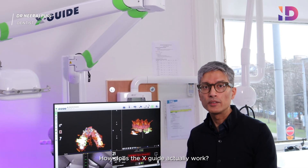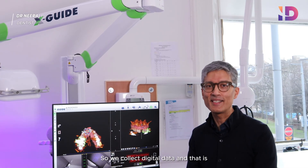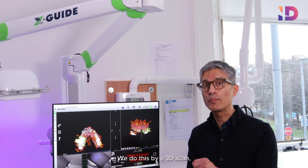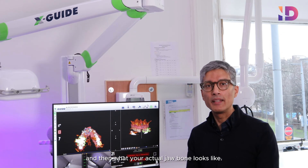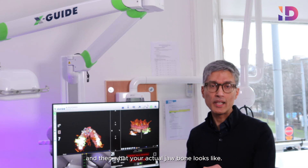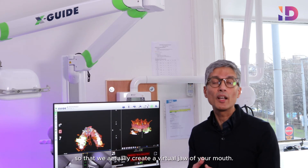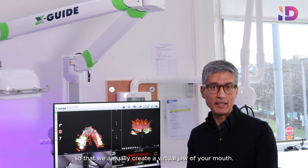How does the XGuide actually work? We collect digital data — what your teeth actually look like — by doing a 3D scan, and then what your actual jawbone looks like, which we do with a 3D CT scan. We marry those together so that we actually create a virtual jaw of your mouth.